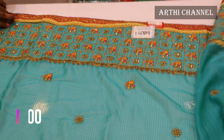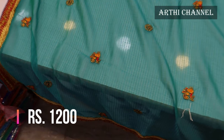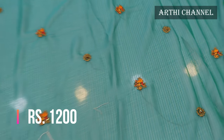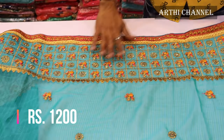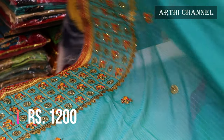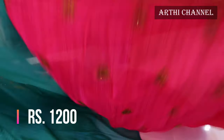There is a length of the borders, and there is a pick-off with flower design. There is a threadwork finishing, and there is a pick-off with flower design. There is a length of the border. We add a satin silk material.